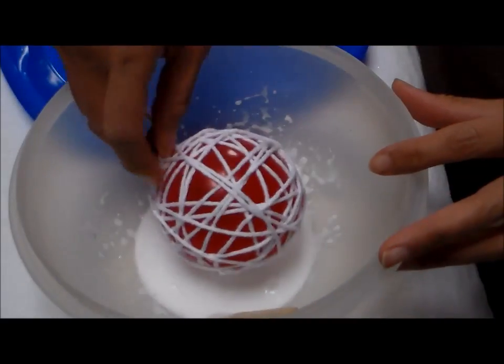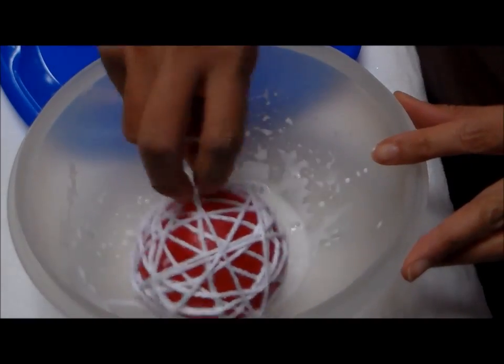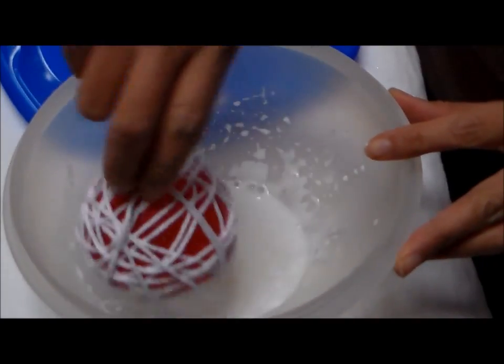To dip our ornament, you want to soak up the yarn. This glue will harden the yarn and also it'll help adhere the glitter.